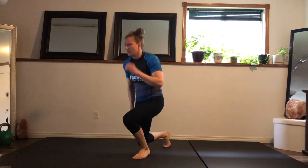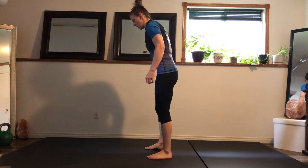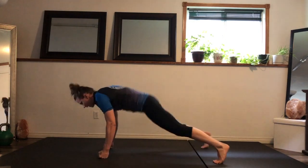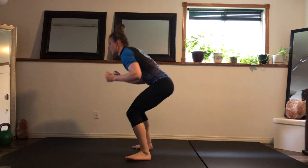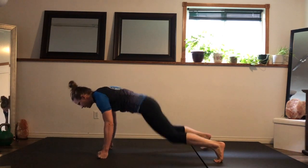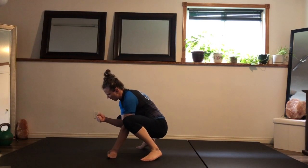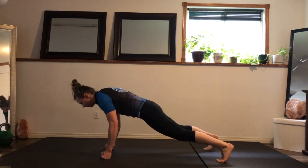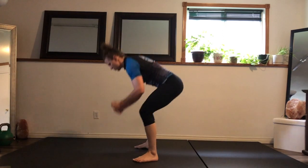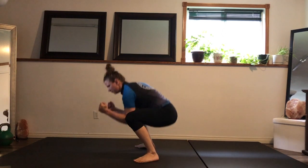Up we go — burpees. Sideways this time. You're warm enough where you can add a jump, pull yourself down, plank, push-up. You can do the plank and push-up on your hands or your fist. If your wrist gets sore, create a fist, thumbs outside — good for kickboxing to strengthen the fist, and for jiu-jitsu to protect against wrist locks.